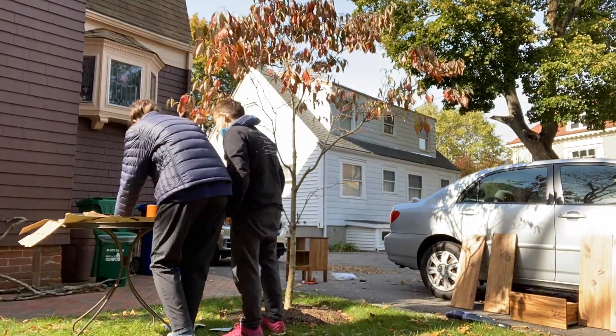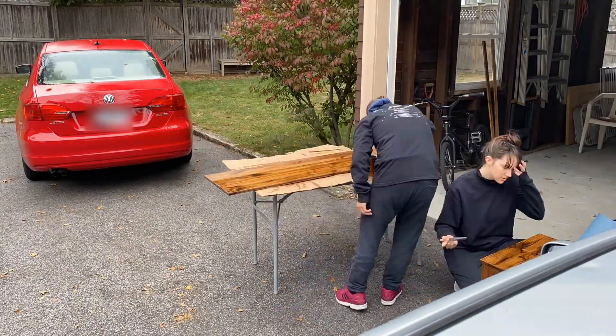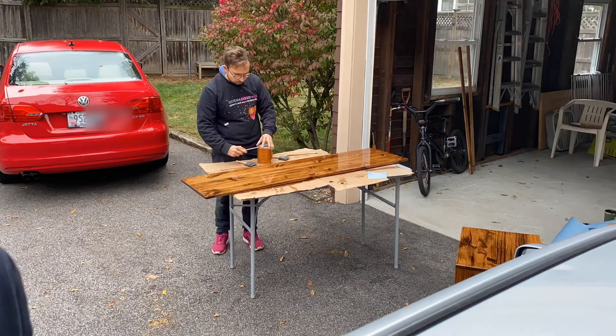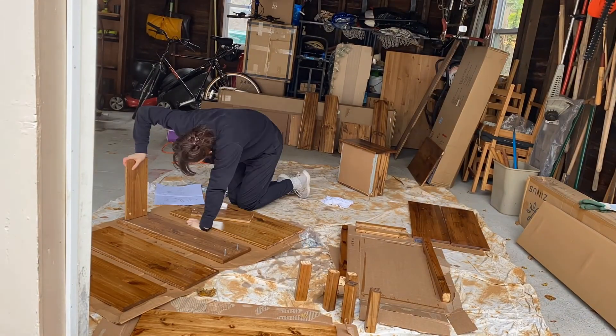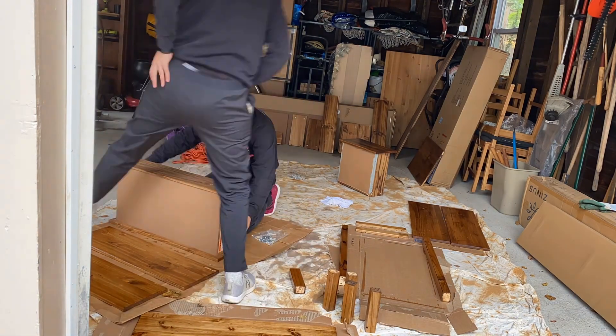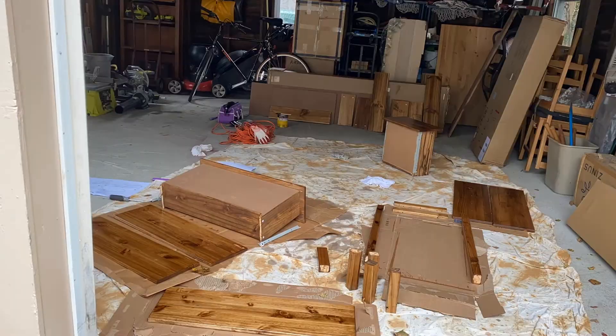Here we are just putting our last coat of poly on the top surfaces. Not every single board — we just did the very top ones that would be the most visible, so that they look the best. Now we are starting to put together the drawers. There were many pieces that didn't get the third coat of poly, so they were perfectly dry and ready to start putting them together.